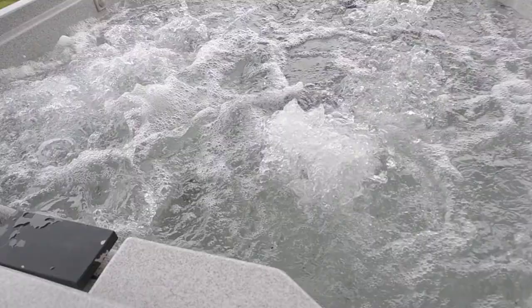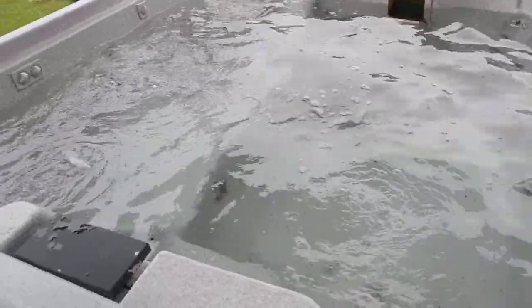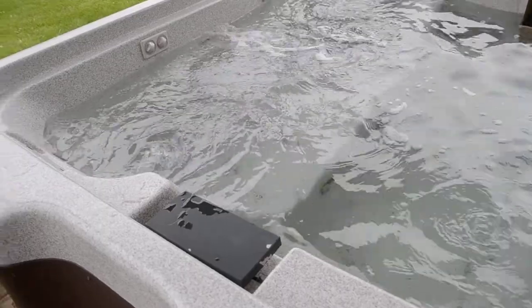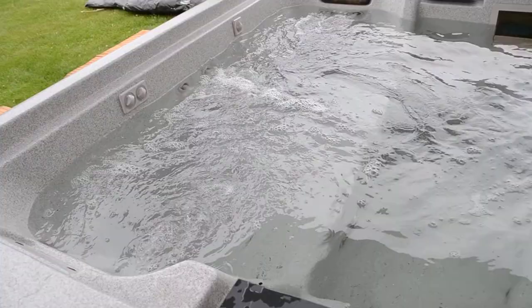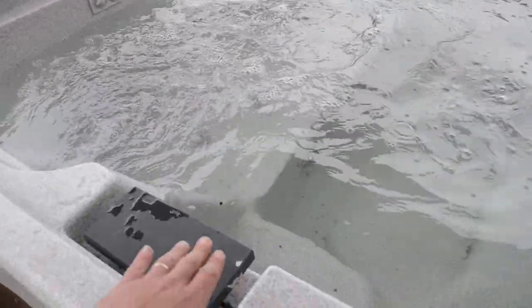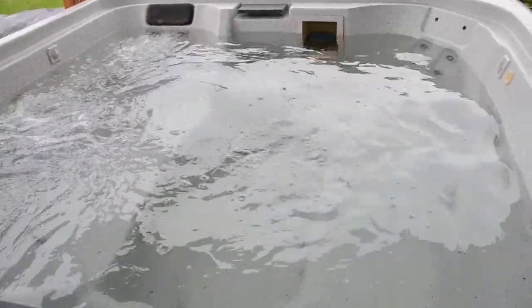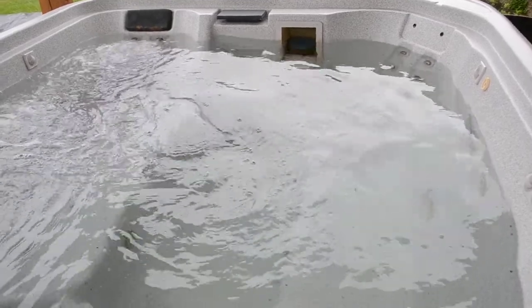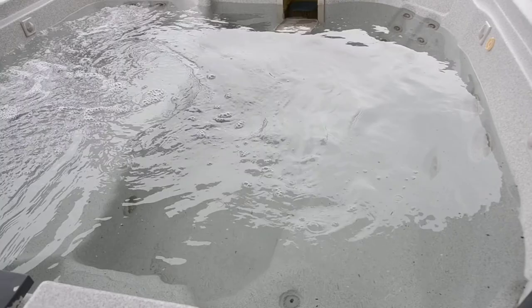That's the blowers. The first pump does not work, but the second pump operates this side of the hot tub. The first pump will also operate two waterfalls, and that pump will need to be replaced. The controller is working and it is heating.